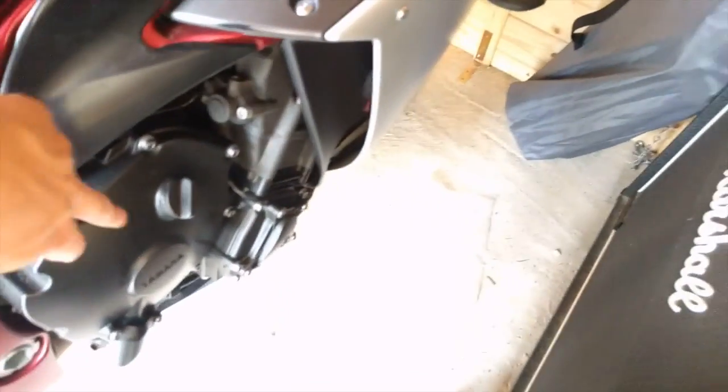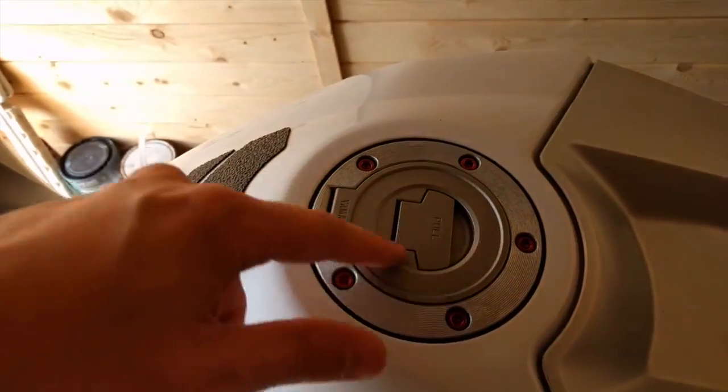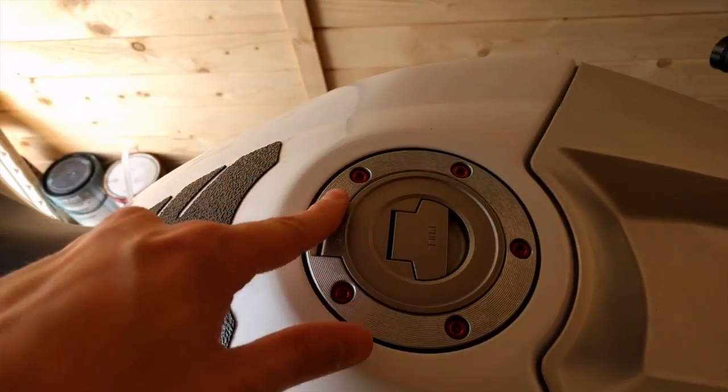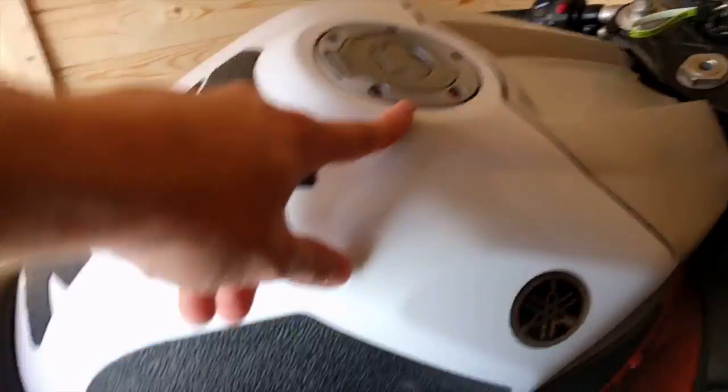Then possibly red ones just to create a bit of detailing around the engine casing — I think that might work quite well. I don't know whether Yamaha does something similar to the Suzuki kits, like faux carbon fiber lock covers, but if they do I'd be quite tempted to get something like that.